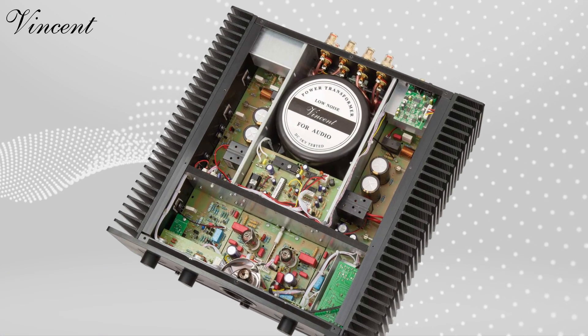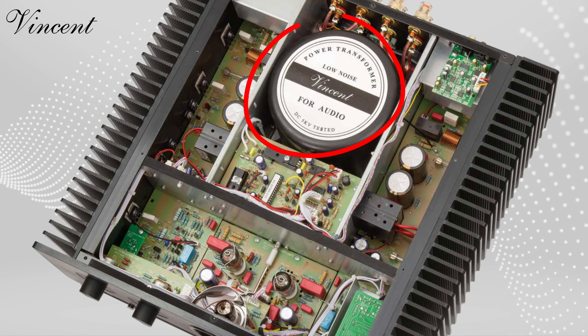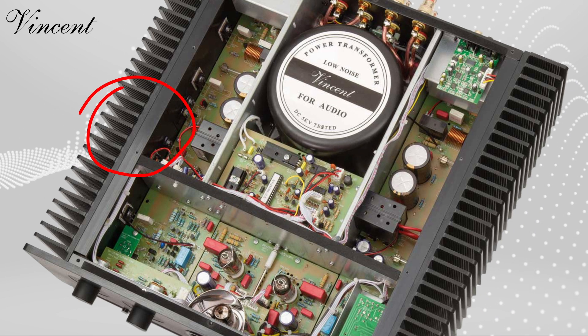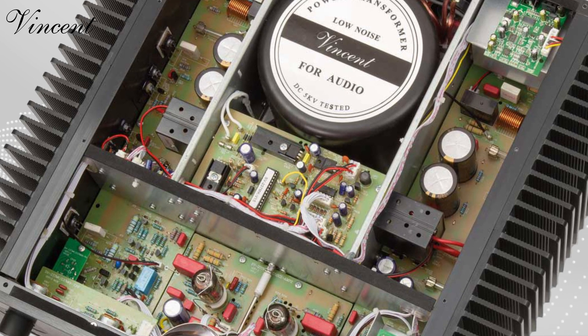Under the hood, it's a city of audio perfection. Meticulously shielded circuits, a massive toroidal transformer, and hefty heat sinks, all working together to deliver pure, interference-free sound. And at 45 pounds, this powerhouse means business.